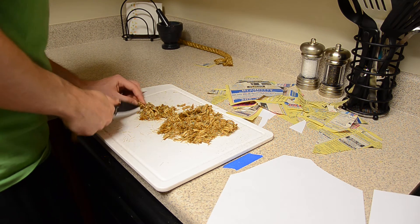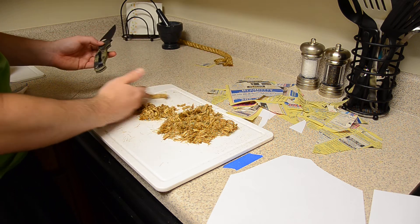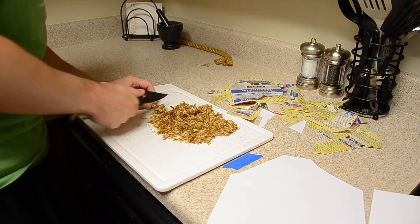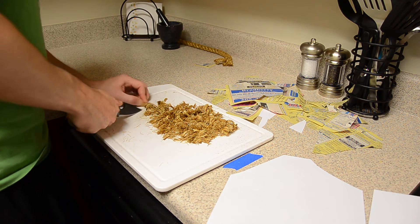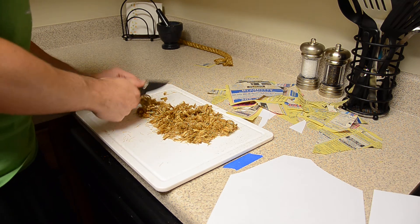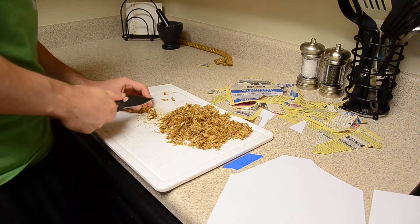I'll tell you one thing — with the clip in the tip-up position it is giving me a hot spot. This is the second knife I've done tonight so I've done over 400 cuts tonight, and I'm just now starting to get a hot spot. So I would say overall a very comfortable knife, because I get hot spots with some knives pretty much instantly.